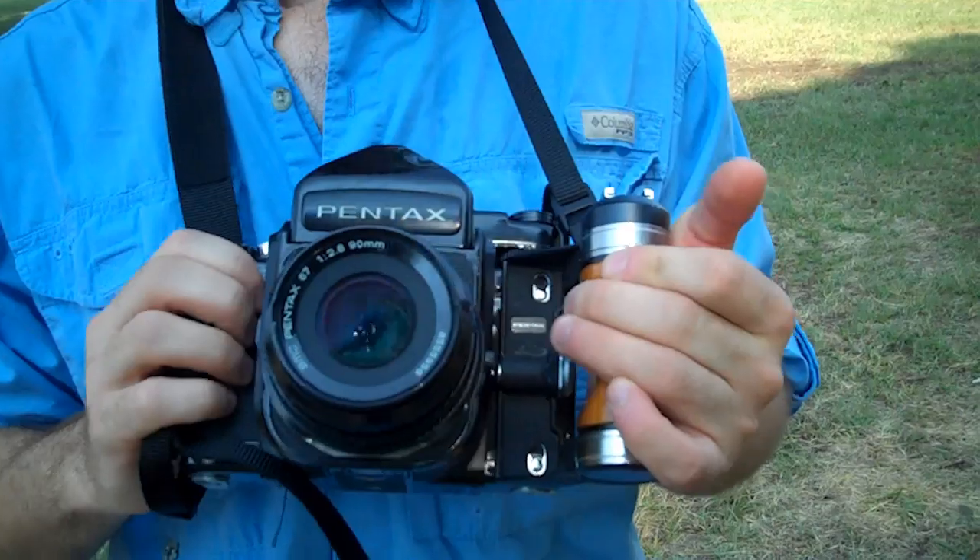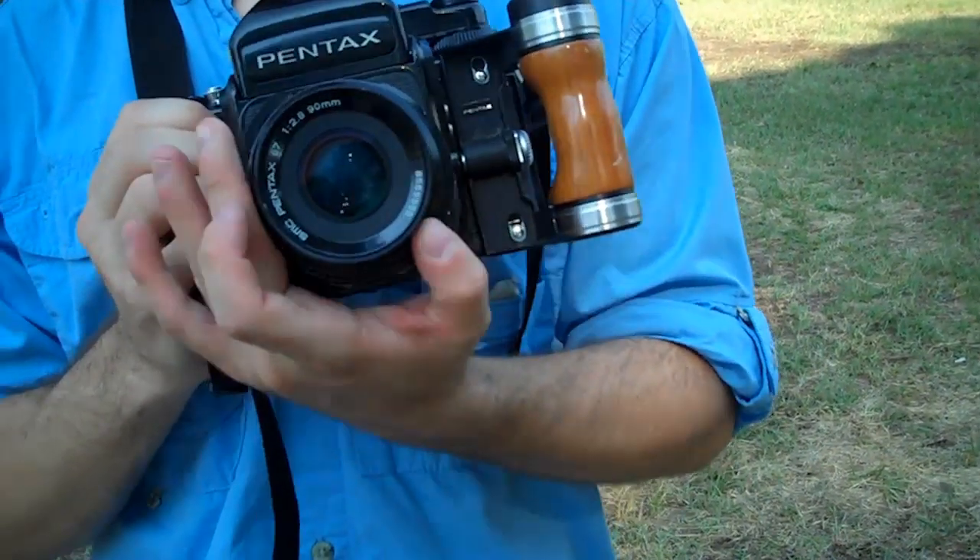Hi, I'm Danny from Retro Camera Review, and today I'm holding the massive beast of a camera, the Pentax 6-7.